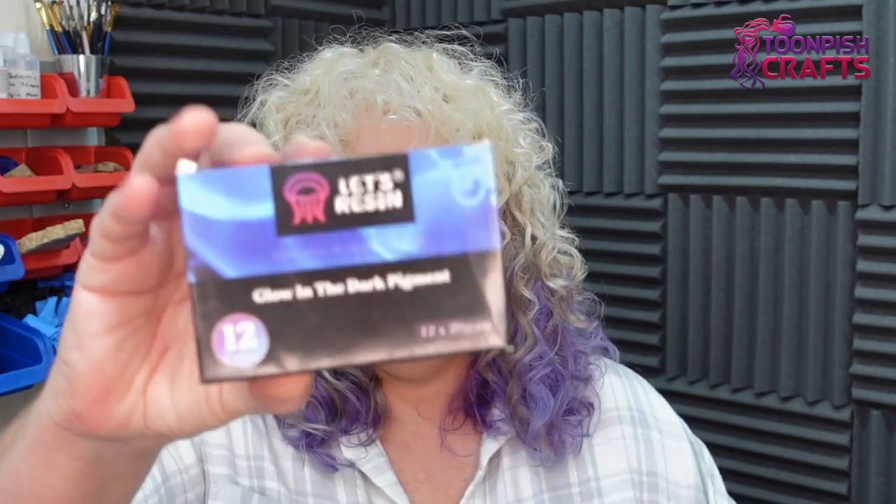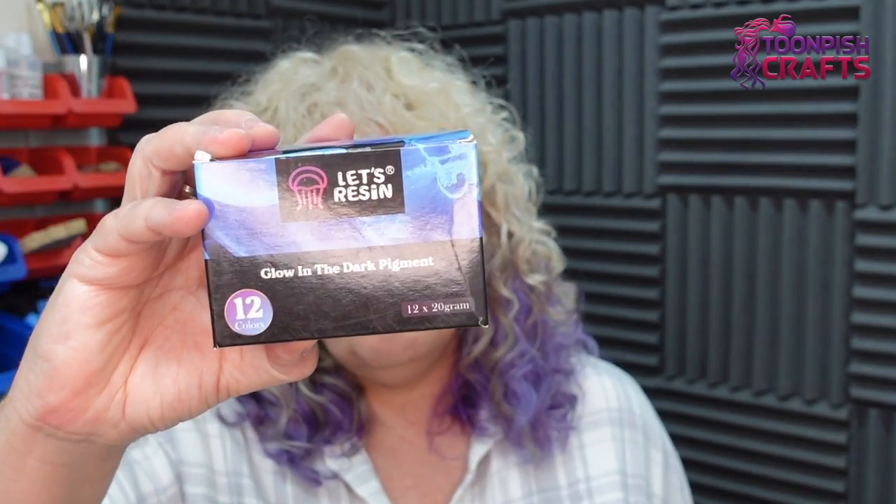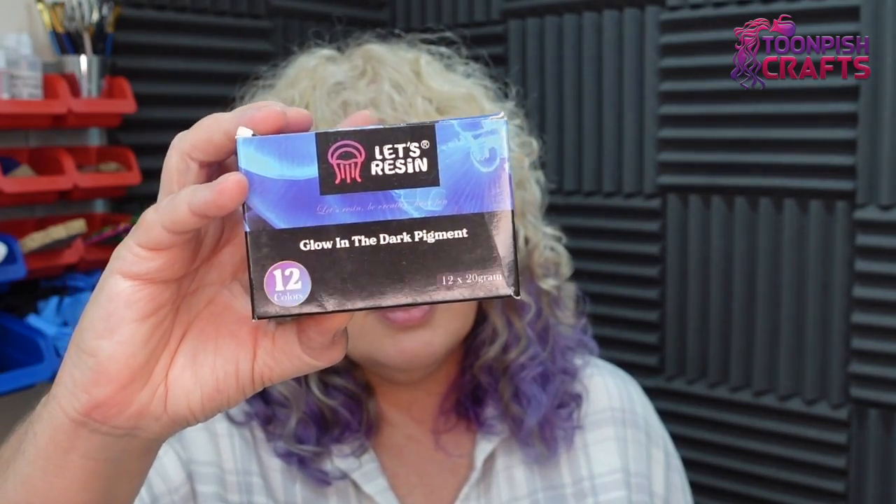Hi y'all, welcome back to my channel. It's Wendy here from Toon Pitch Crafts. Today we're going to have a play around with glow-in-the-dark pigments. I love glow-in-the-dark things, I love neons, I love anything like that really — the brighter the better. These are Let's Resin glow-in-the-dark pigments and I can't wait to try them.